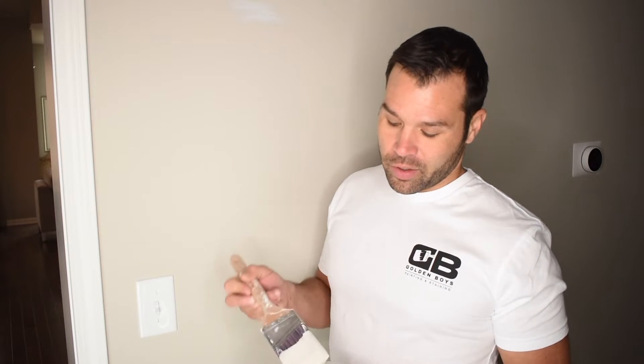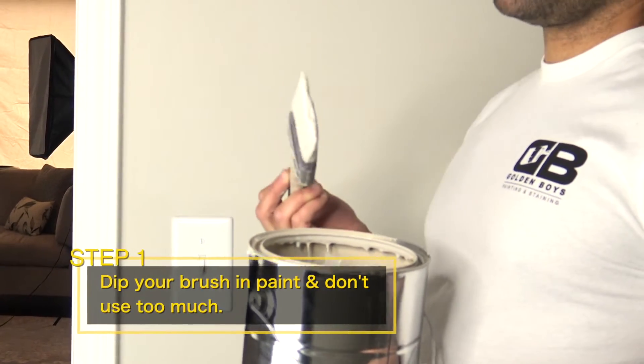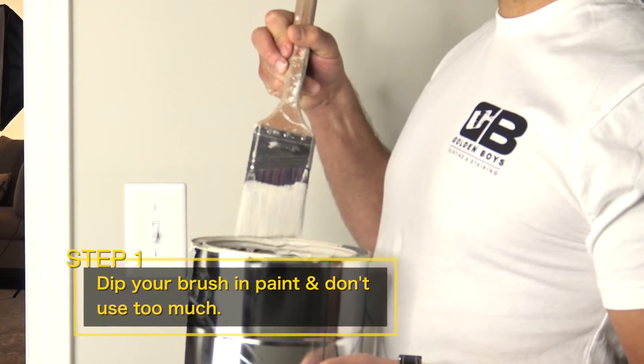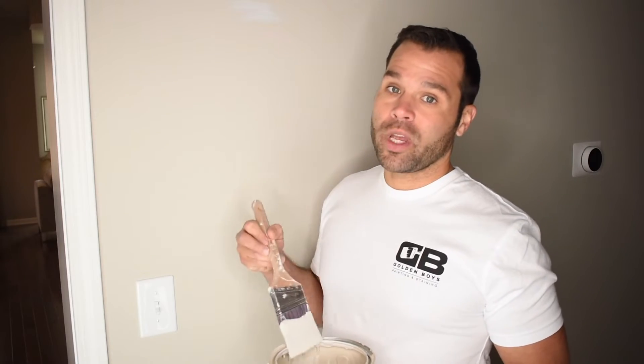When you are cutting in, the most important part is the amount of paint that you have on your brush. If you've got too much paint on your brush, it's going to travel too far and you're going to get it all over the trim. We suggest wiping off both sides so that when you go to put your brush onto the wall, you're not going to have too much paint.